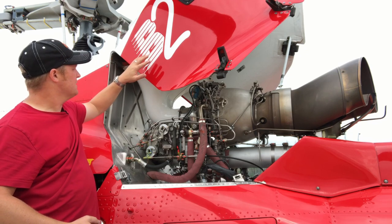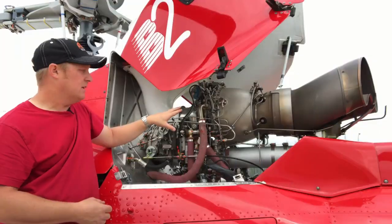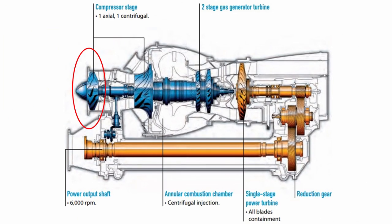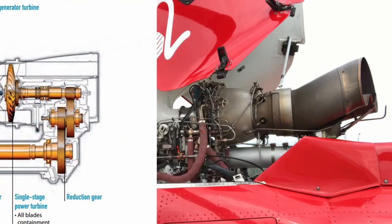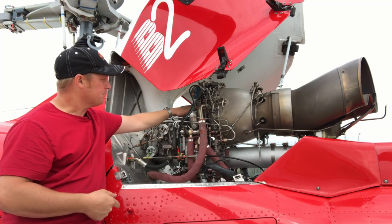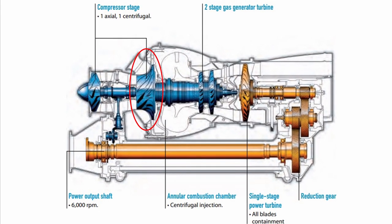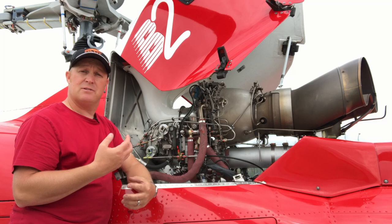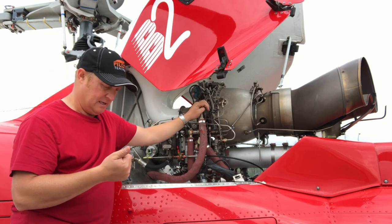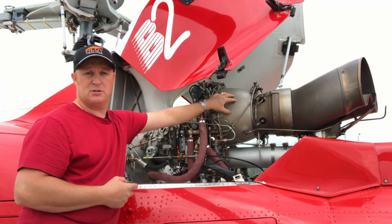Once the air gets sucked through the filter it comes down this funnel into the front of the gas turbine engine. The first part is an axial compressor, which compresses the air, increases its pressure and increases its velocity going backwards. Then it goes into the second stage — a centrifugal compressor — which increases the pressure even further and also increases the temperature of the air. So now the air is highly compressed, its velocity and temperature are both increased, and it goes into the combustion chamber.